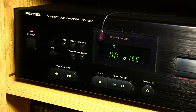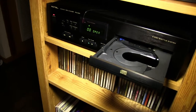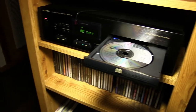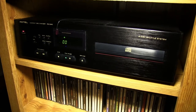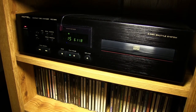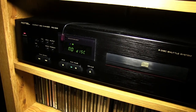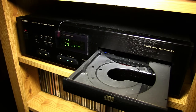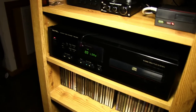Now it's part of the hi-fi system. I'll give you a quick demonstration of how it works — just open it up here, pop your CD in. And if you want to do another CD, now it's in the shuttle and you can put another CD in. You can put up to six in. I think that was a really cool thrift store find.